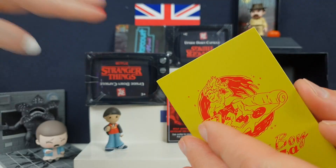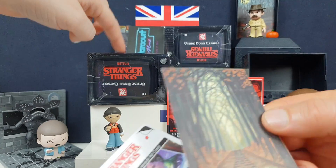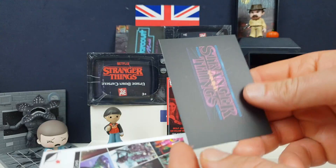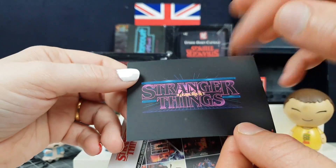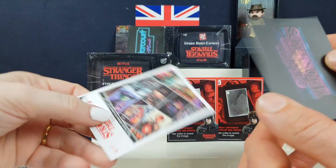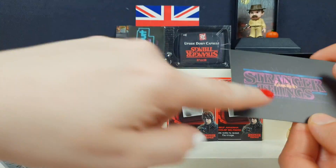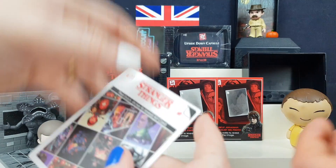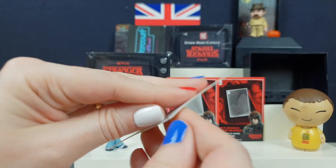There's so much in these. I mean, these are quite expensive — not going to lie to you guys. These are, what, 12 pounds each? But they come with a lot in them. So again, that's the one that goes in the TV. That is actually different to the last one — that goes in the front of the TV, as in you're watching Stranger Things, and then that's your background display picture.